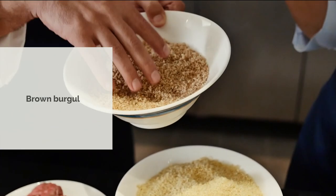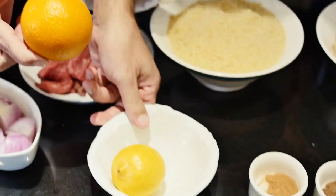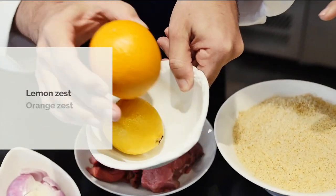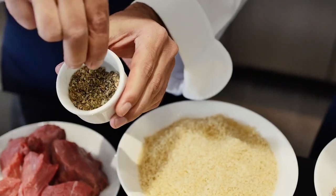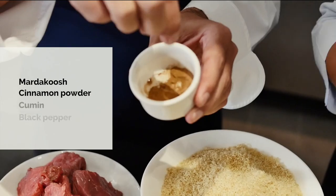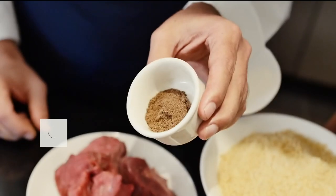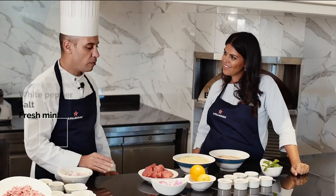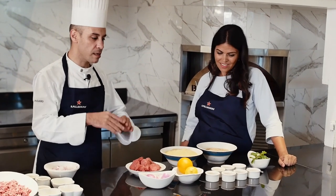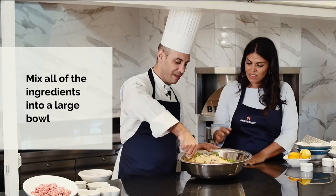And you have both types of burghul — I like how you're using a combination of both. I have the lemon, and the lemon zest, and also the orange zest. I have marjoram, cinnamon powder, cumin, black pepper, sweet pepper, white pepper, salt, and fresh mint. Now we've shown you all the ingredients and we need to combine everything together.